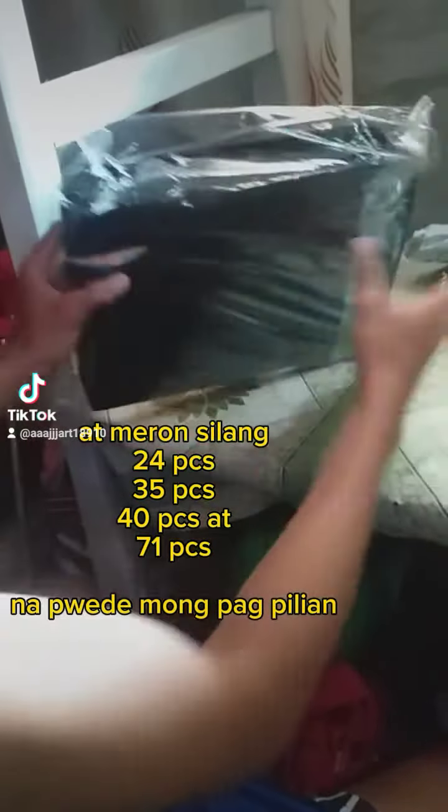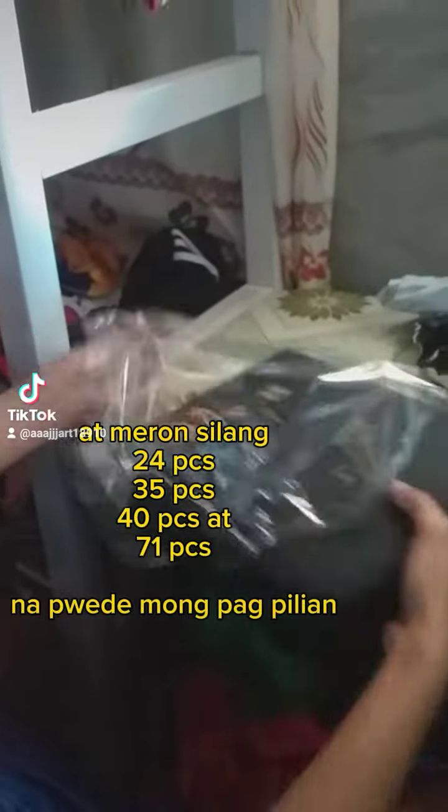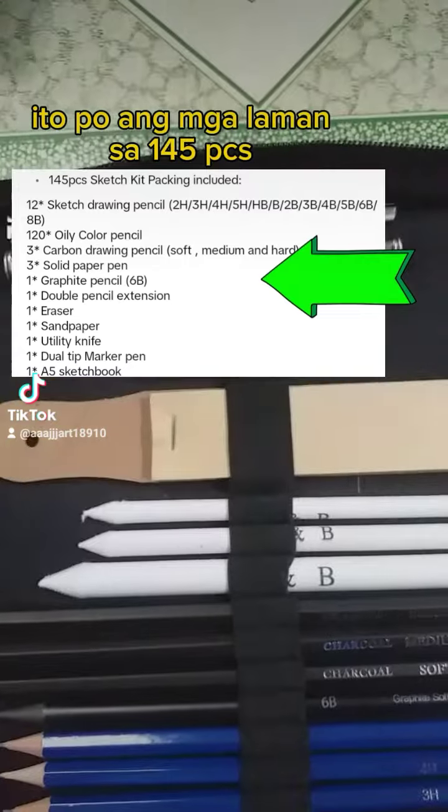4pcs, 35pcs, 40pcs, at 71pcs na puid mong peg pilion. Ido poang de la monza 145pcs.